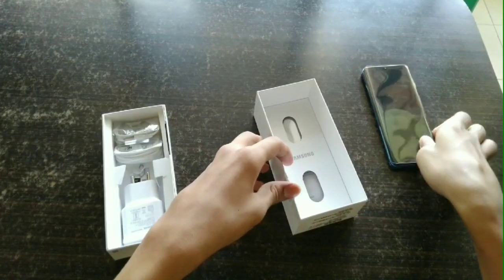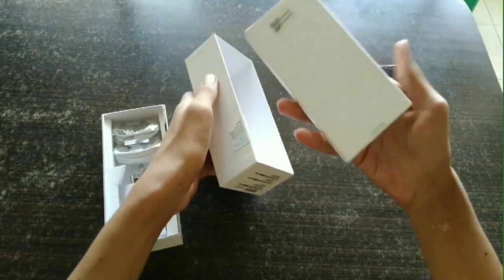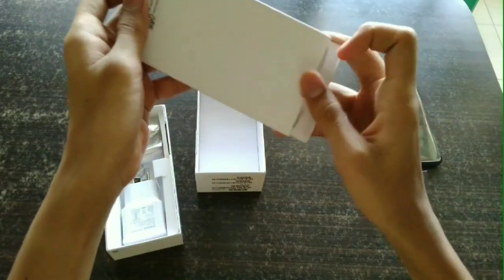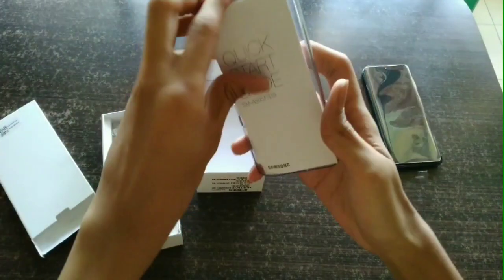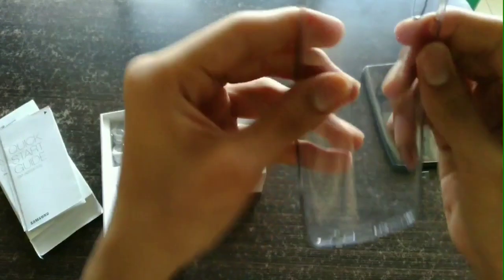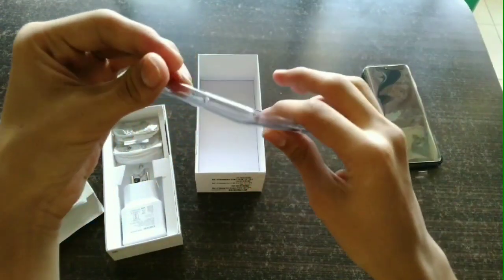Let's keep the phone aside for now. On the top of the lid, they have kept some surprises for us. When we open it up, we get a mobile case along with some paperwork. It's a silicone case — the quality is decent but not the best.